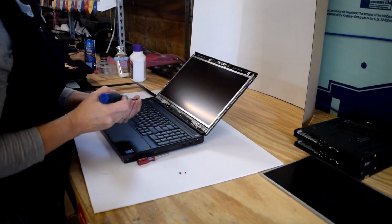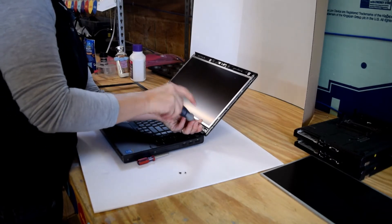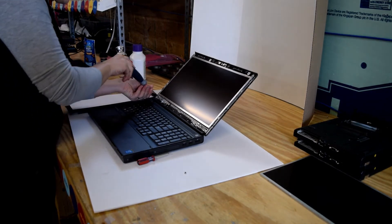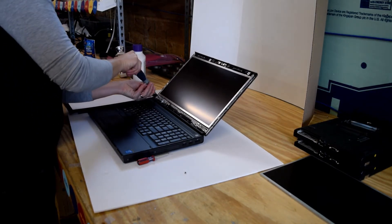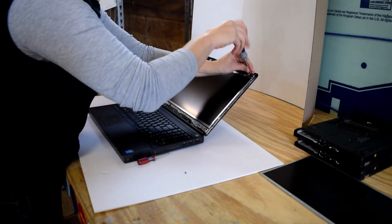Reassemble your new display onto the laptop with the screws that you took out of the previous assembly. In this case, there's one in each corner.